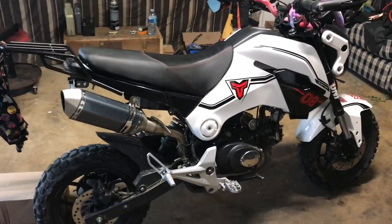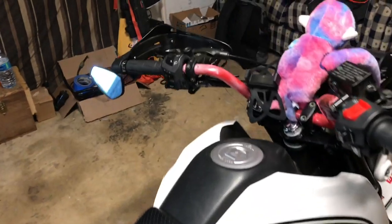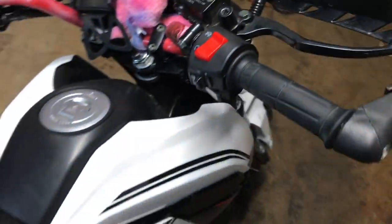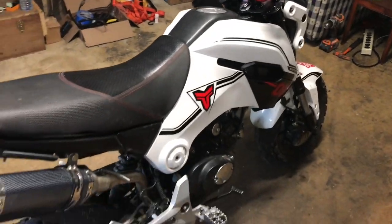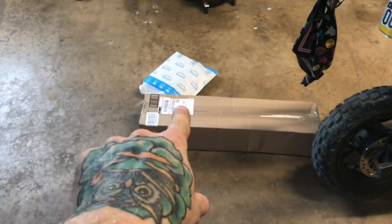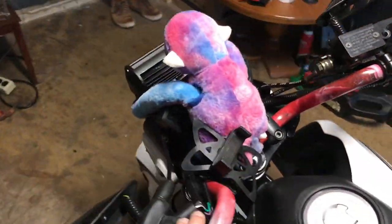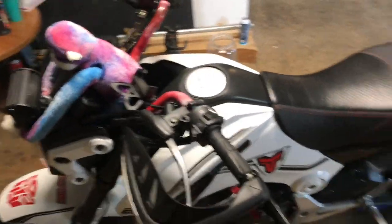Two mods today: we're gonna put a new clutch lever on — I know a lot of you guys would like that mod — and a brake lever, really nice and slick and cheap. And then over here we got new handlebars.